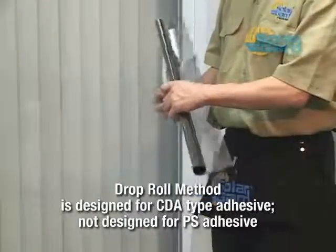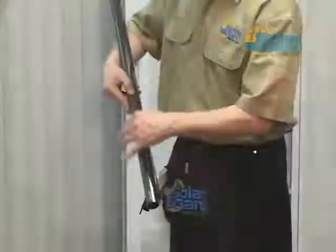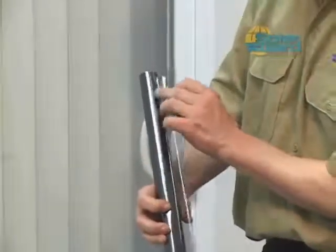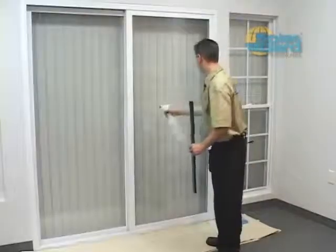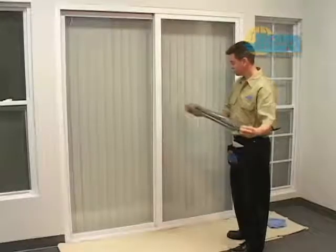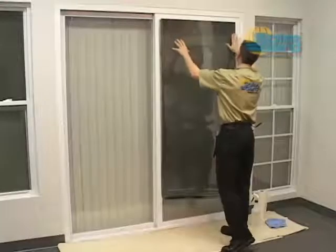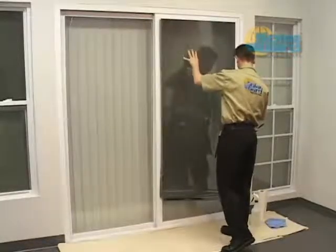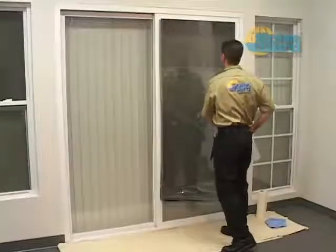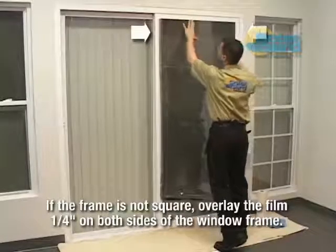The drop roll method works especially well with larger windows or commercial applications. Lightly spray the tube with application solution. Separate the film from the liner at one corner and wrap the liner back against the moistened tube. Spray the glass with application fluid, then grasp the upper corners of the film with your thumbs and index fingers. Place your fingers inside the tube and throw the tube downward, causing the film to unroll and the liner to be stripped away. Lay the film against the wet glass along the top edge with outside edges evenly overhanging the frame. If the frame isn't square, the film should overlap both left and right sides by about a quarter inch.